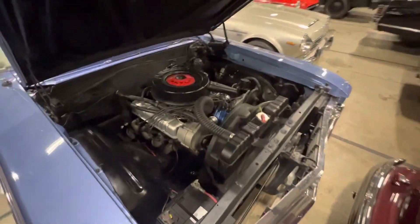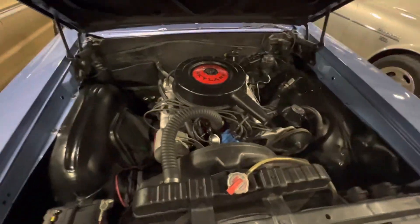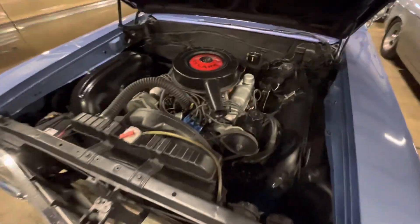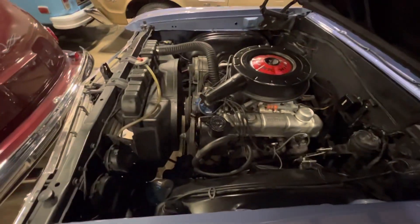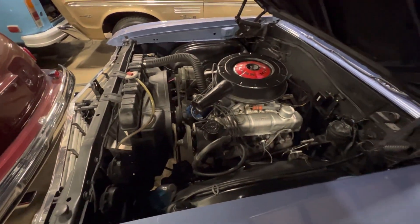Everything is neat and tidy under the hood. As you can tell, it runs very smooth. You've got power steering as well. No AC, but she runs very good.